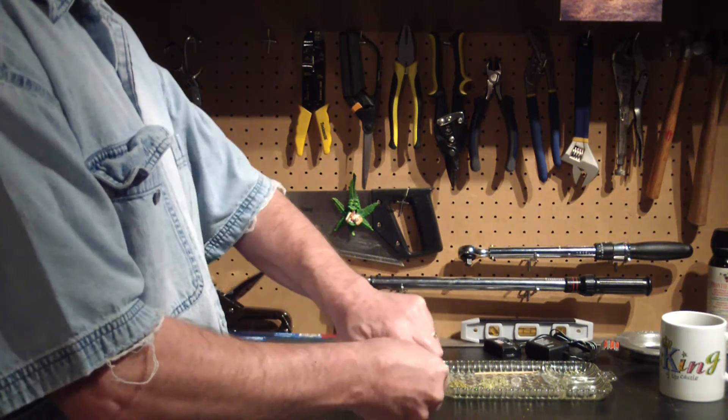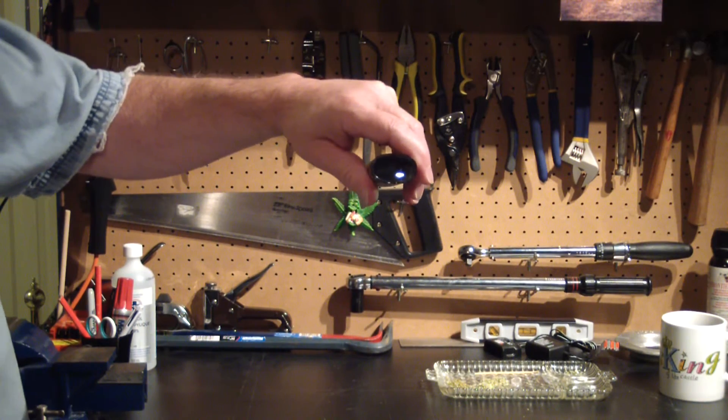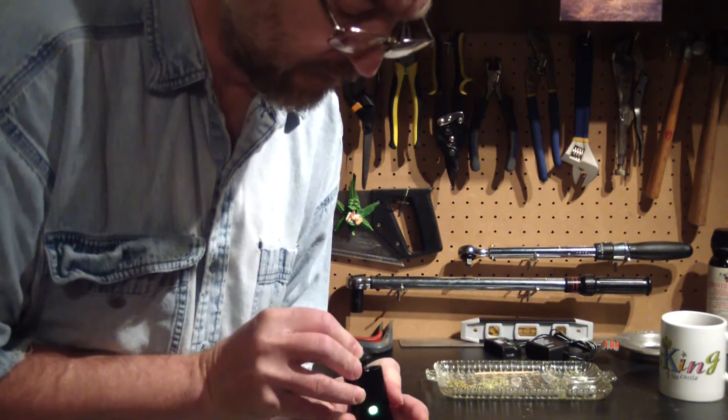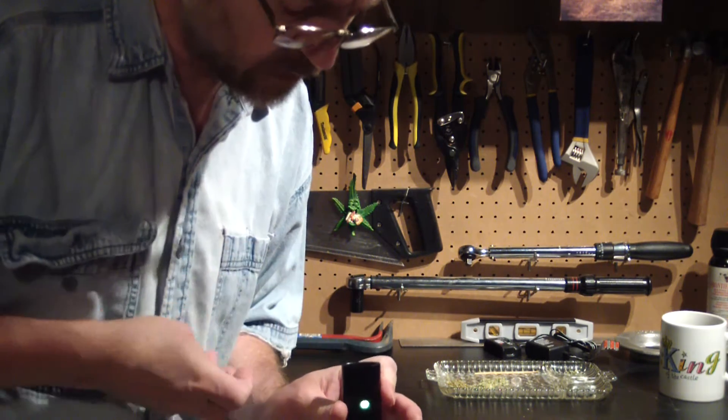Pop the top. Temperature settings — there's that little LED button right there. Toggle through them using my finger. Orange, red, and green. Green is the top setting.